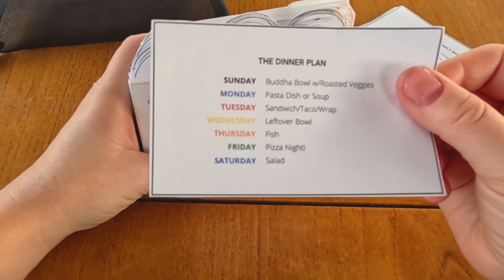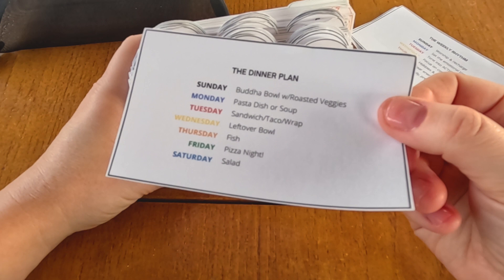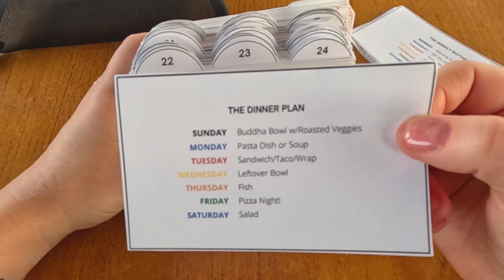Then there's the dinner plan. The dinner plan is a little bit more redundant for me now because I have meal plan cards, but it's still kind of nice as far as the rooting of the day goes.